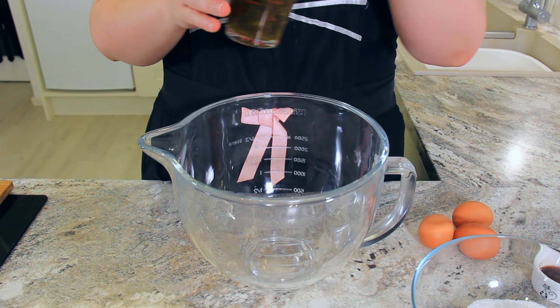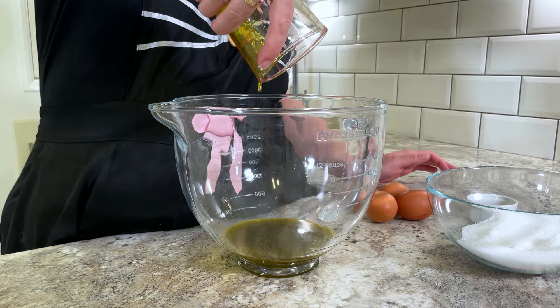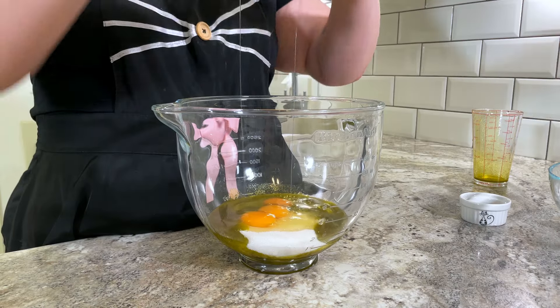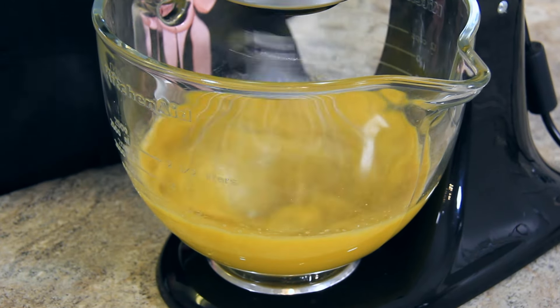To your mixing bowl add 150 milliliters (two-thirds of a cup) of neutral oil. I'm using avocado oil and this one just happened to be very green. Add 225 grams and one and a half teaspoons of vanilla extract. Whip this up until it's doubled in size. You don't have to use a stand mixer — you can do this with a whisk or with a hand mixer.